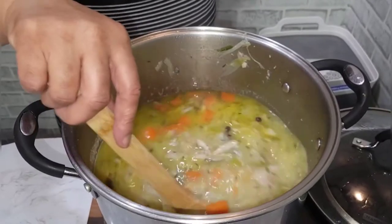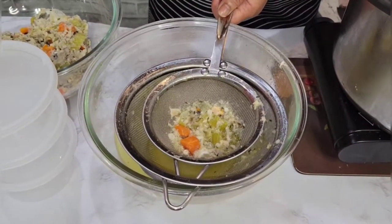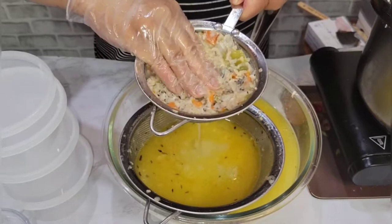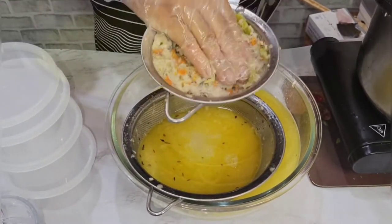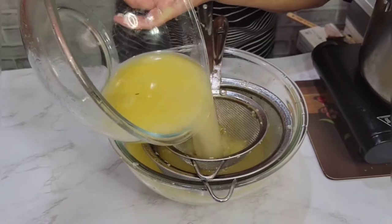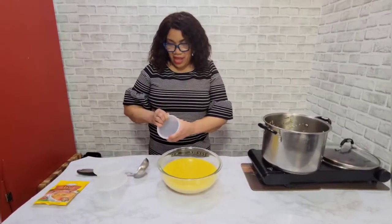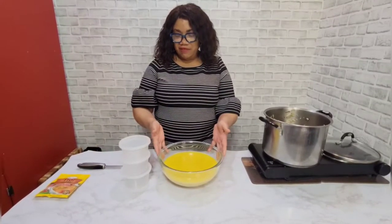The broth is finished. I'm gonna let it cool and strain it — I'm straining the broth. And there you have it, family — fish broth! I'm gonna package it and put some in the freezer and some in the fridge so I can use it tomorrow to make my steam fish.